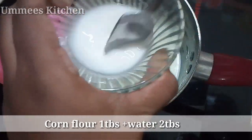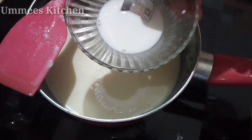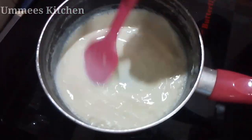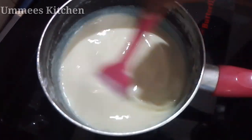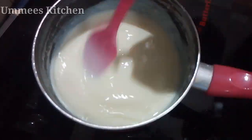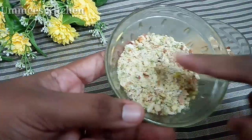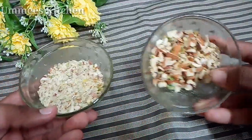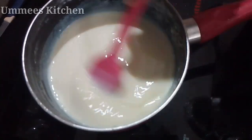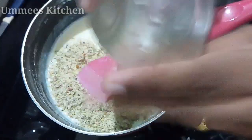Put the corn flour in the pan and mix it in. Continue mixing the corn flour into the pan thoroughly until well combined.